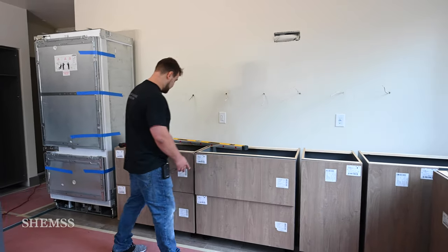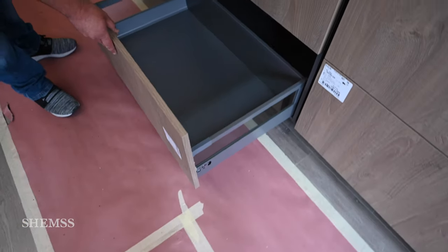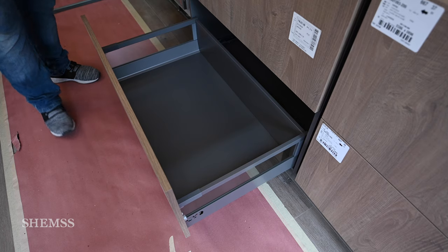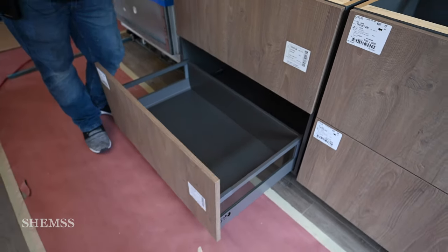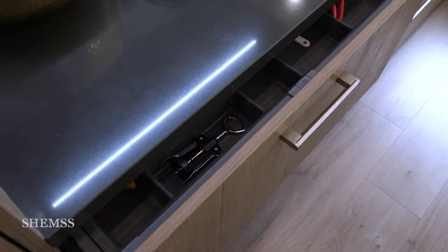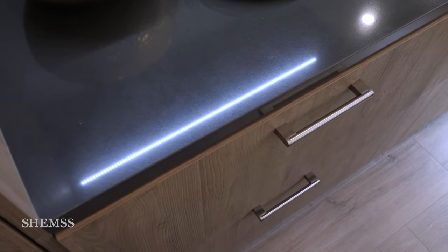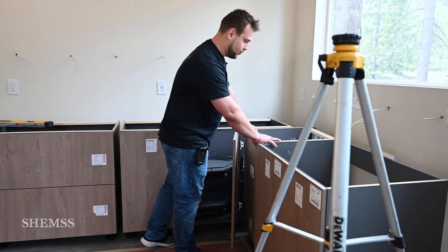If you look inside one of these cabinets, you can see it's a lot different than a standard drawer. You could actually stand in it and it'll hold your weight when it's installed. They're all soft-close, just like any other kitchen, but there are a lot of different components and a lot of different customizations that you can do.